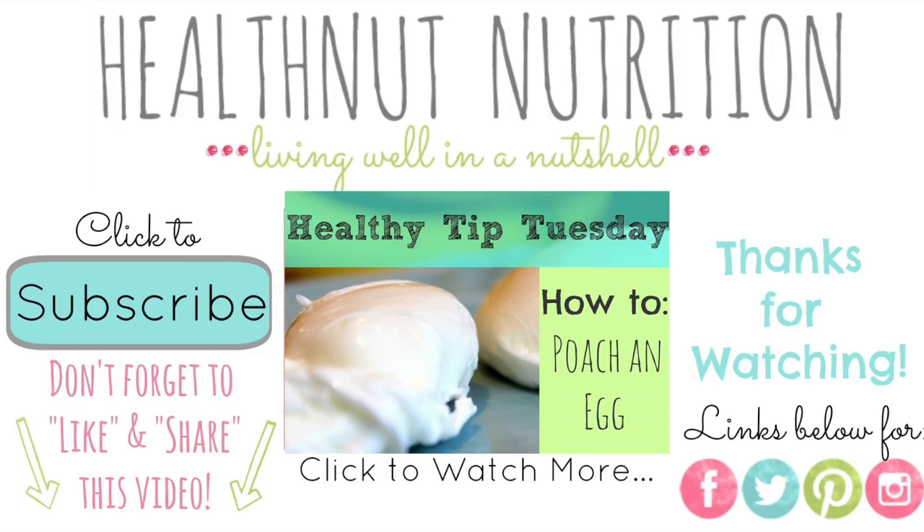Since you're awesome and stuck around to the very end, don't forget to check out my last Healthy Tip Tuesday where I showed you how to poach the perfect egg. It's a quick and easy recipe if you want to impress anybody for a Sunday brunch. Have an amazing day, guys, and I'll see you later. Bye.